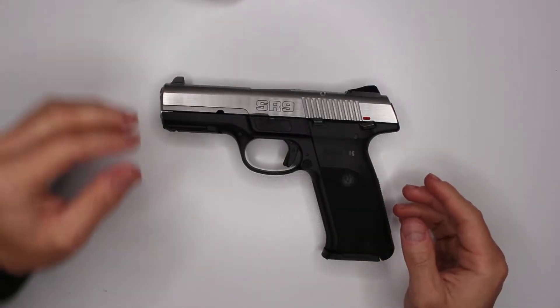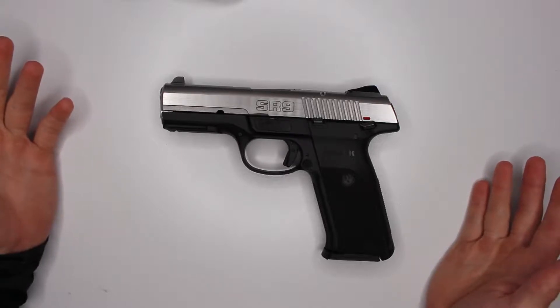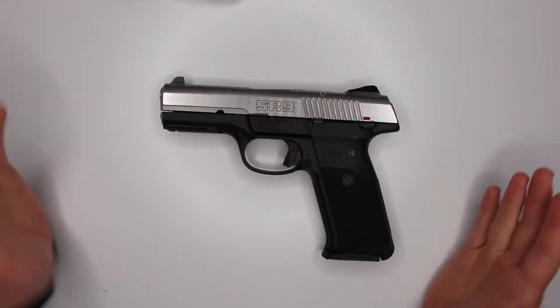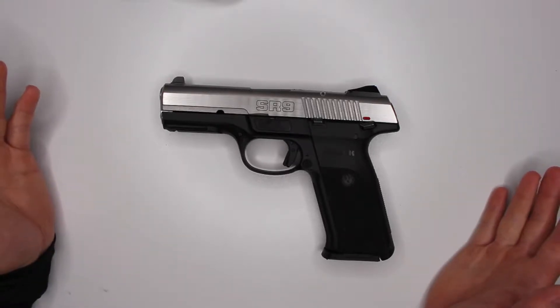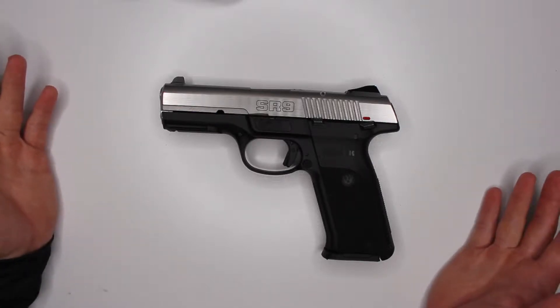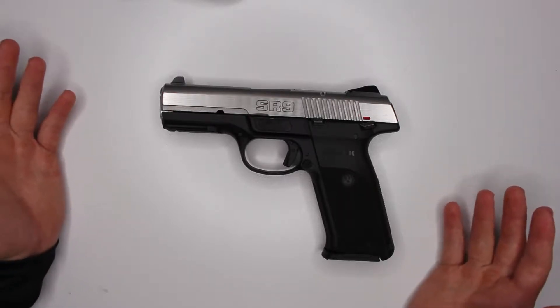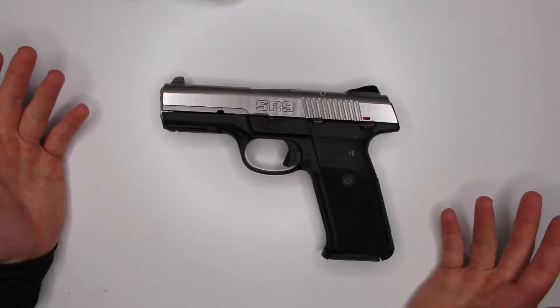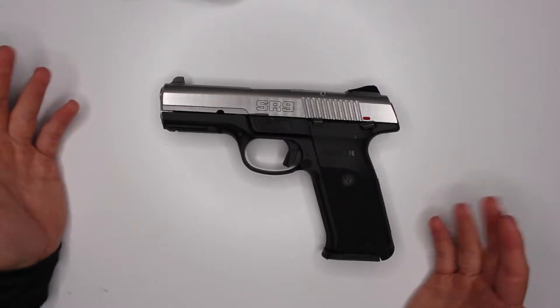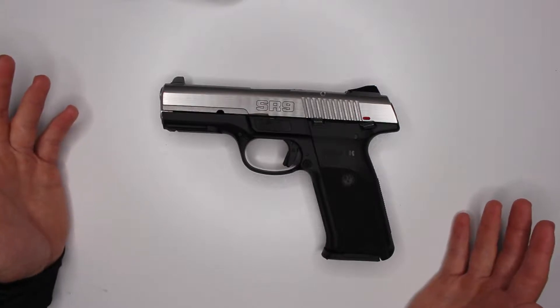This was the very first gun I got. I purchased it for around three hundred and sixty dollars used, from one of the biggest gun retailers in my city. I think it's a little too pricey. If you look for it online, especially used, you can definitely get it well under three hundred dollars.